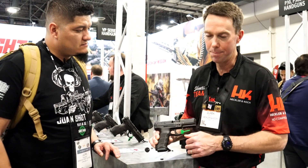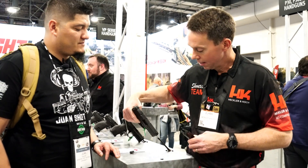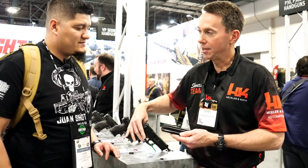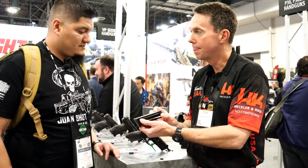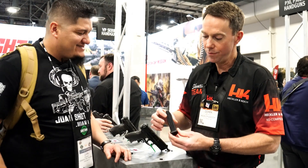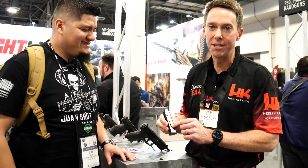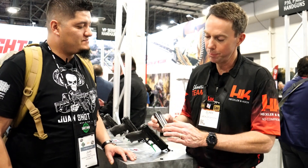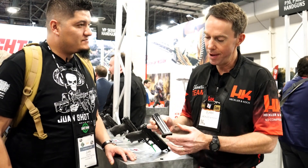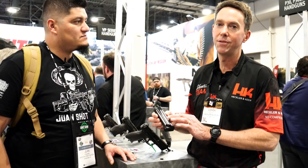Everything else is the same on the gun — the same great trigger that everybody likes, the same paddle release that everybody likes. The magazines are now 17-round. We've changed the follower, the spring, the plate, and the base pad.